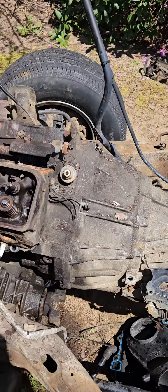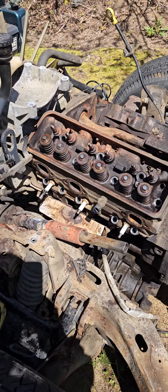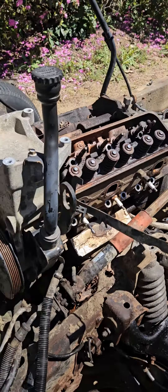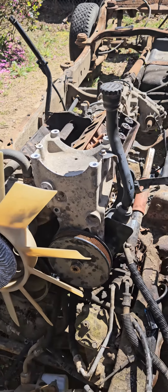Not too worried about the wheels, tires, brakes, and rear axle — I've done one of those before twice, so there's no big shakes. But that's where we're at now, that's what she looks like. Soon it'll just be a frame.